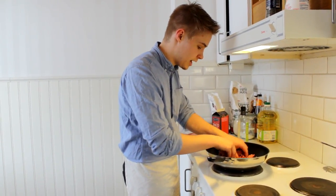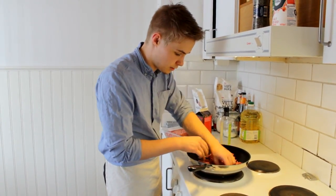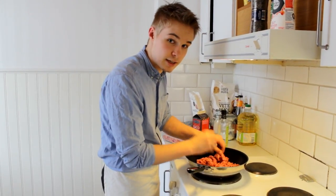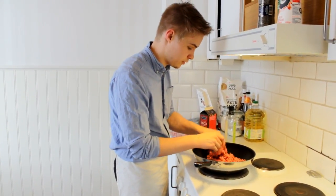It doesn't matter which kind of ground meat you use. It can be beef, it can be chicken, it can be pork — whatever you choose, whatever you feel is good.